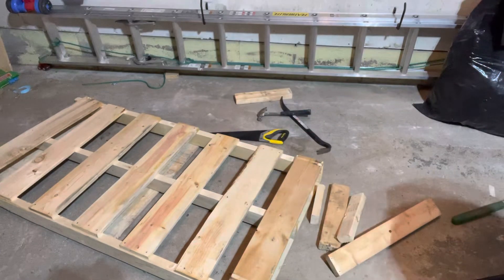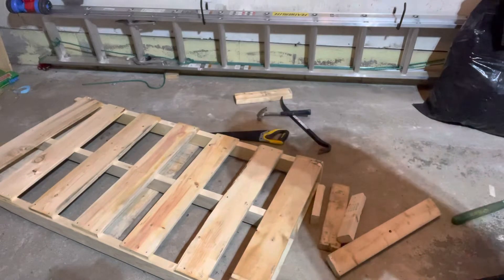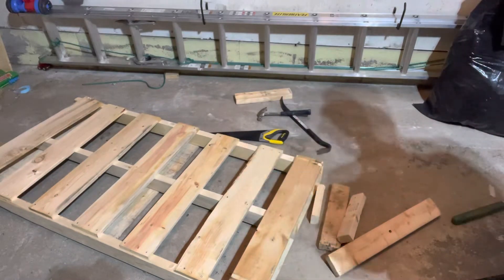I'm here today to show you and tell you how to disassemble a pallet without breaking it. This will be a super easy tutorial so let's get right into the video.